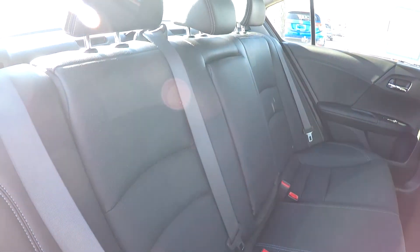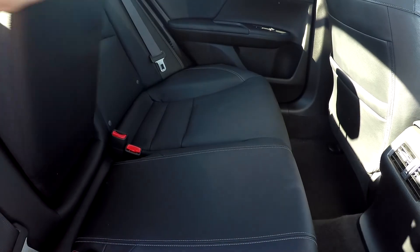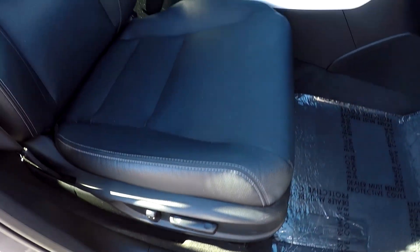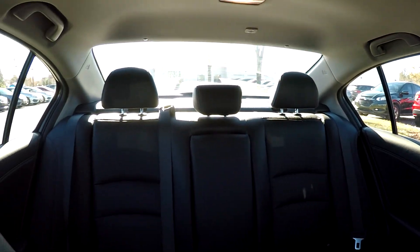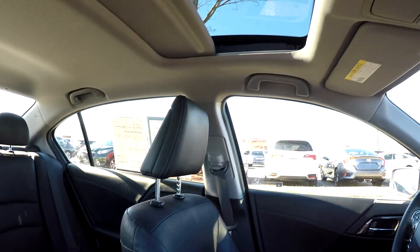Another look at the back seat from the passenger side — integrated armrest with cupholders. Wrapping up in the front passenger seat: full power for the passenger as well as the driver, great for road trips. Taking another look over the seating surface in the front and the back.